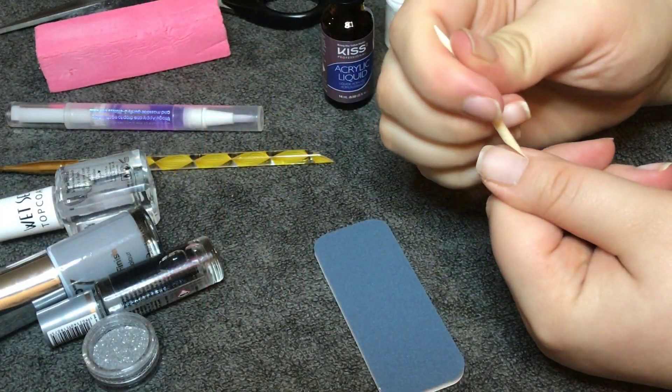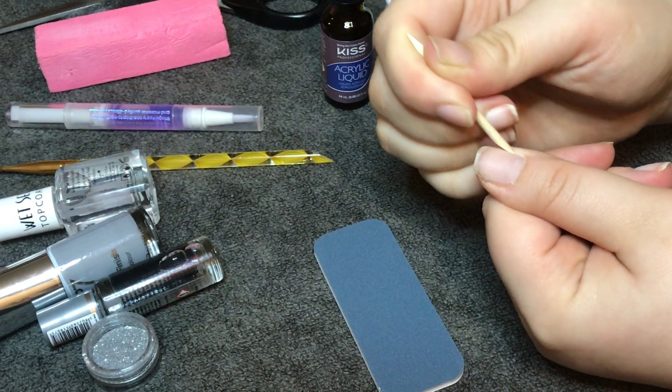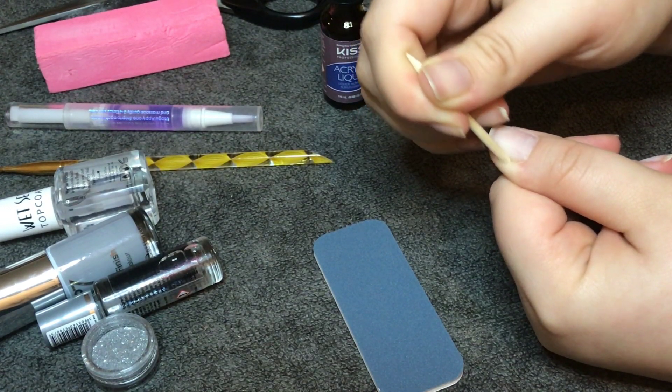So the first thing you need to do is get the little cuticle pusher that comes in the box and push back all of your cuticles and scrape off any of the excess skin left on your nail.